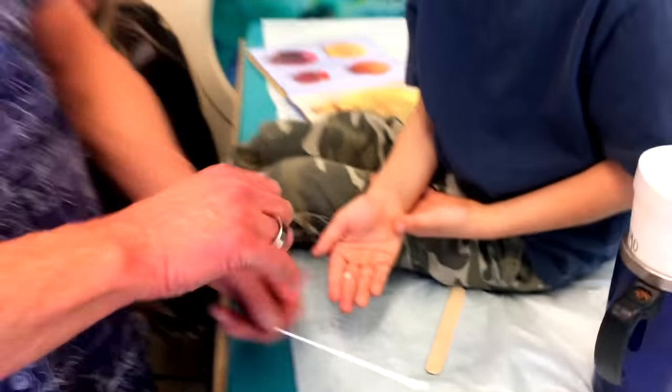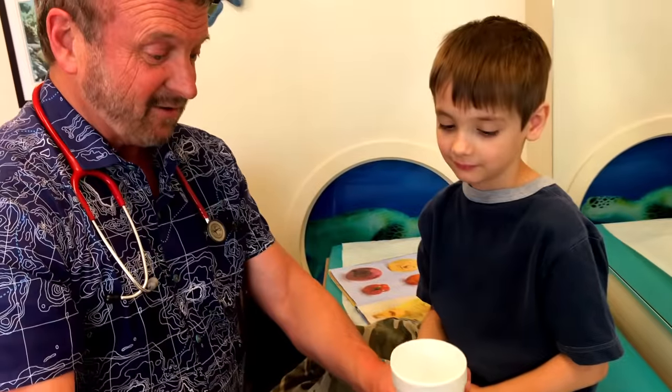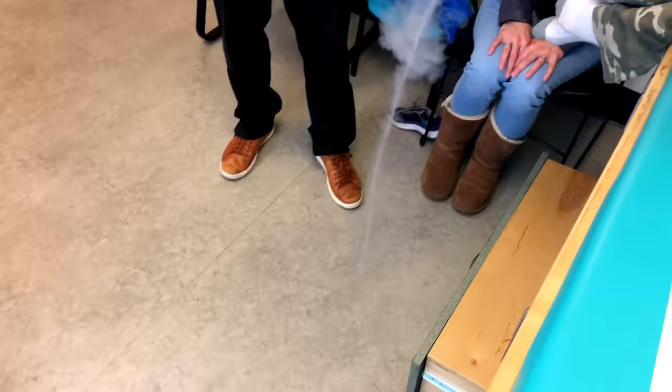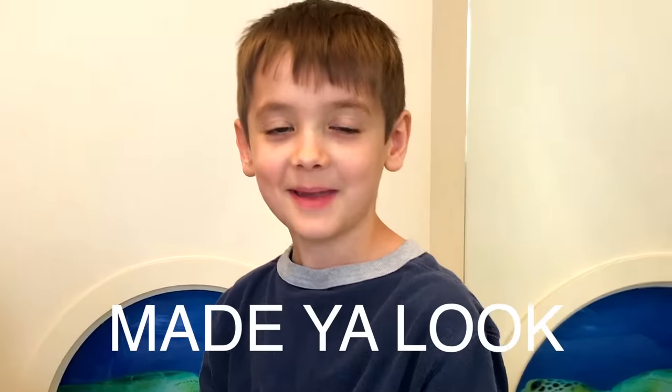I'd say a big thumbs up for this star patient today. High five. You get a treat — you get to dump this on the floor. Whoa! That's so cool. All right, nice work. High five. Do you have any advice for your fans on YouTube? Made you look. That's all I need to say. Thanks for watching. I'm Dr. Paul.